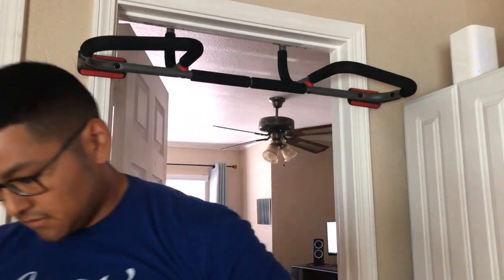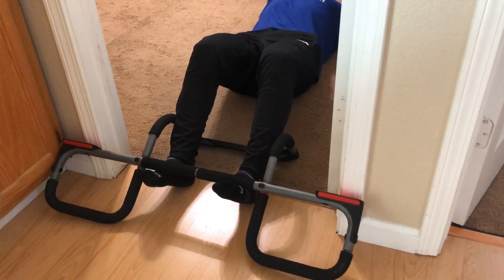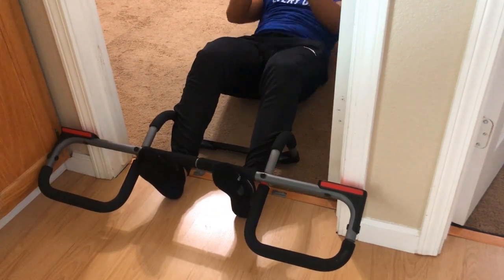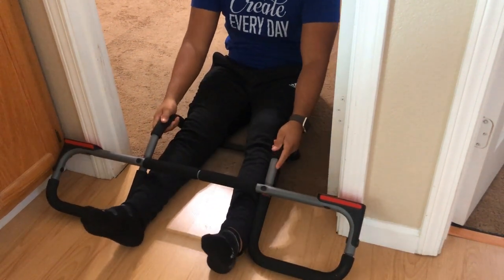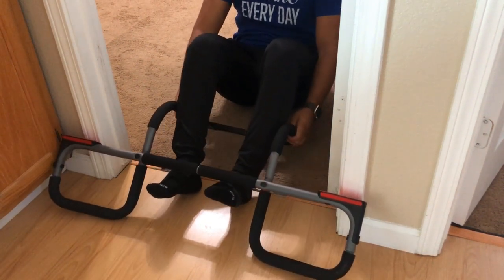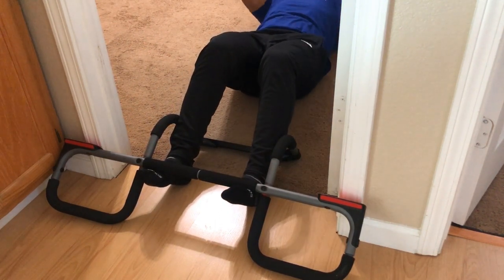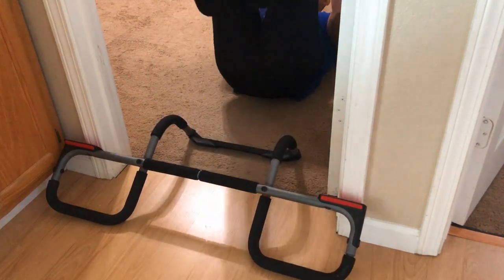The second thing I tried was the sit-up portion. On the box it says you can lodge the bar between the door and do sit-ups, but it was pretty slippery — maybe because I was on a hardwood floor — so I couldn't get my feet in properly. It didn't work great for me, though the rubber door pads mean it won't ruin your door either.